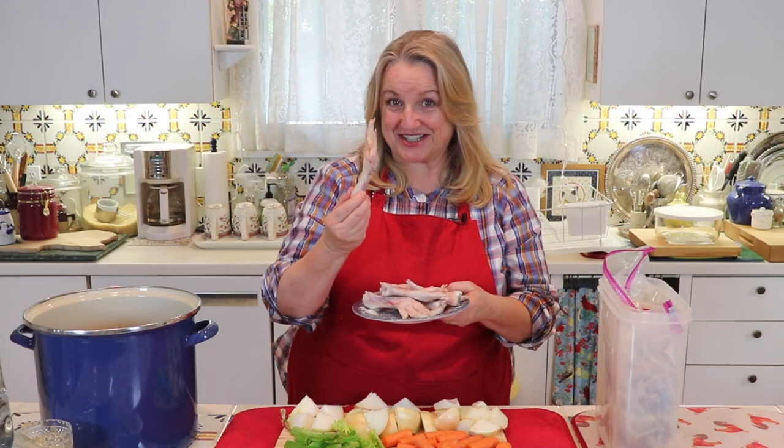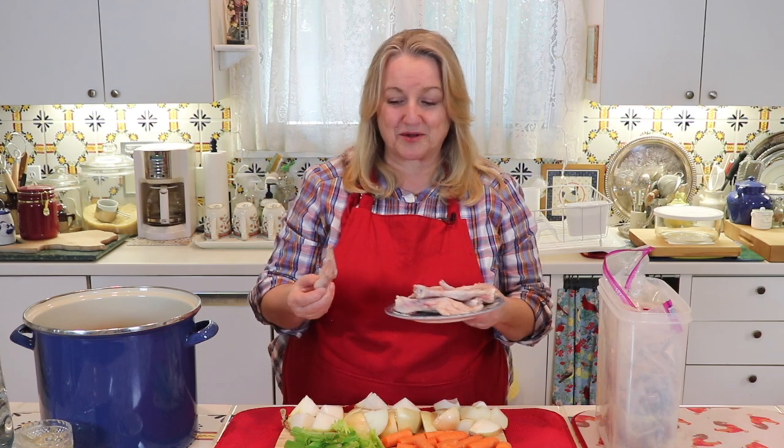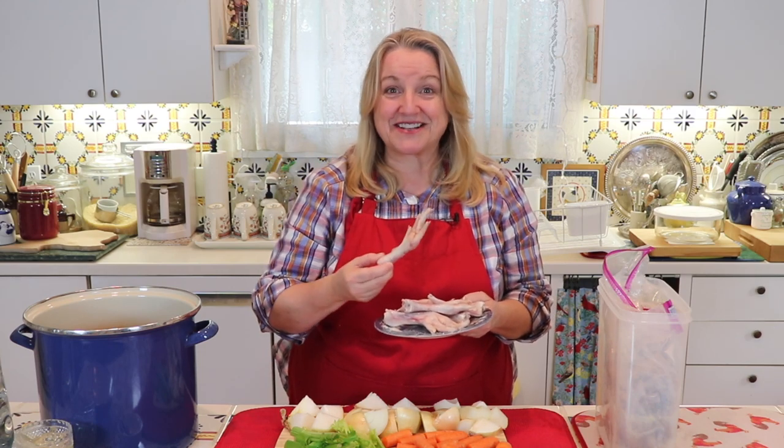Once I have the carcass and scraps from three chickens, I get ready to make chicken bone broth. I also like to add my secret ingredient: chicken feet. These will make your chicken bone broth extremely gelatinous, and you can add them to any type of bone broth. The taste won't overpower it, but it's going to make it very gelatinous.